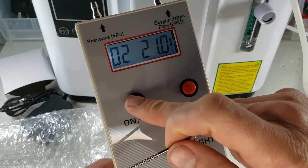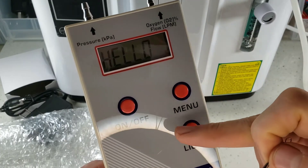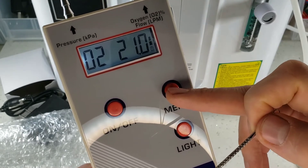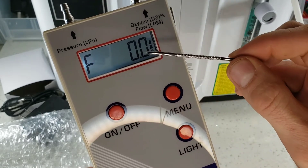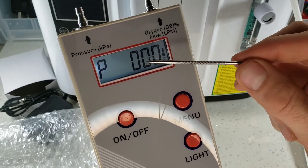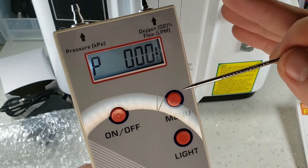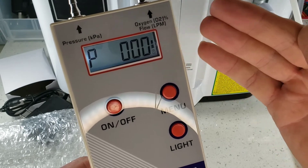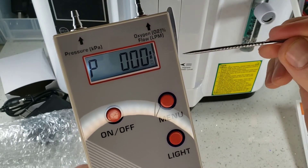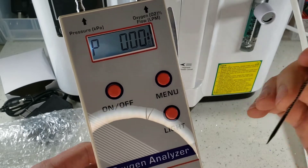We have our large on/off button — press that off and it turns off immediately; press it on and it comes back on. For the backlight, just pop that on. The menu lets you determine if you want to detect oxygen, flow in liters per minute, or pressure in kilopascals — that's an important parameter. These are all digital sensors included within the analyzer. Not all analyzers have all three features at once — that's what makes this analyzer very special. The oxygen sensor in here is an ultrasonic sensor: it does not need calibrating and can last well over five years.